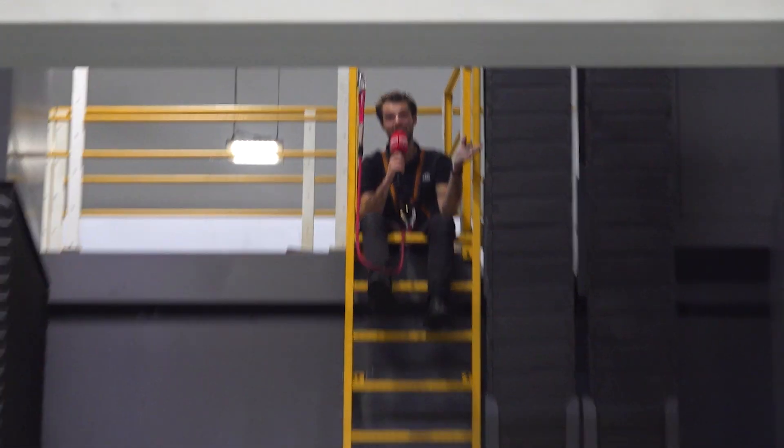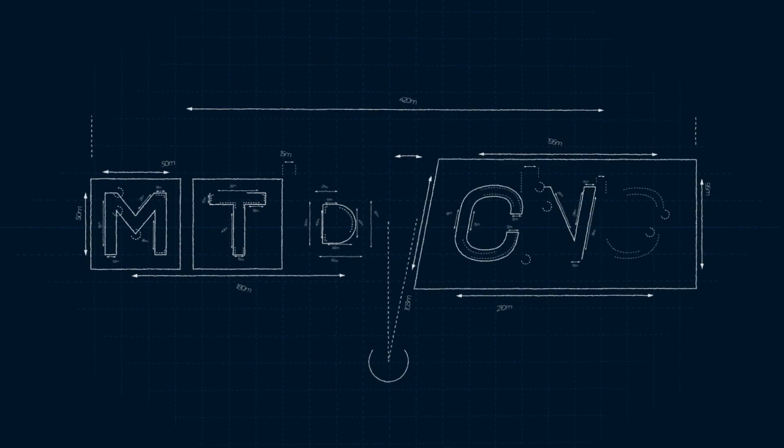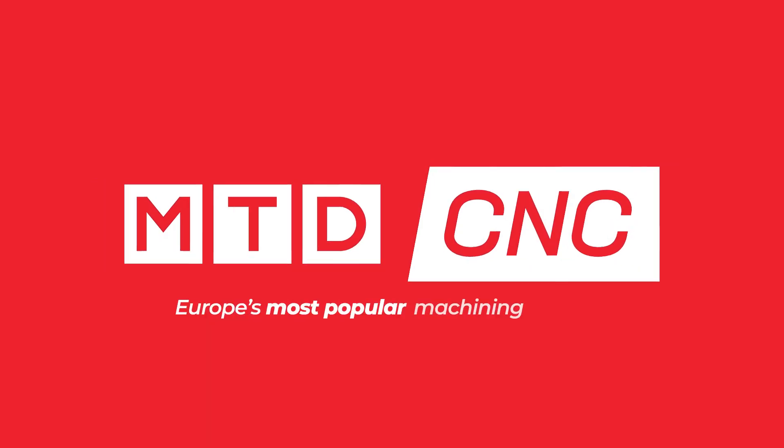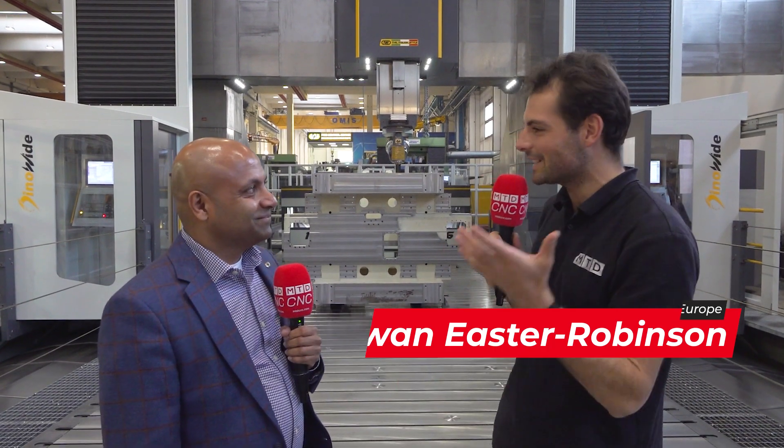If you want a machine that makes machines, you're going to need something this big. Wow, Izzy, look at the size of this machine — but what exactly is it?